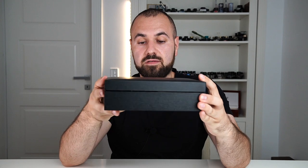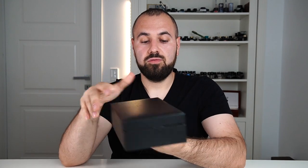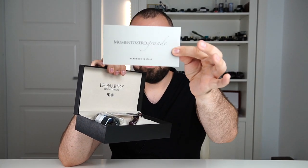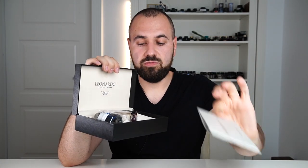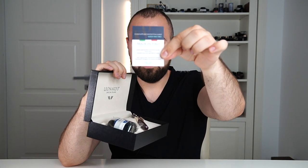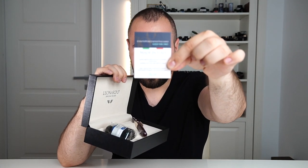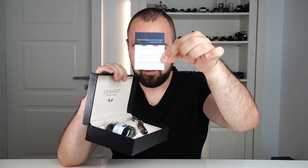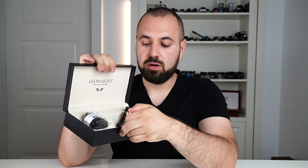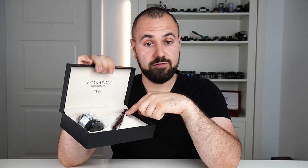Let's unbox this pen and show you what we have inside the box. This is your usual booklet from the Momento Zero Grande series. This is the card with the warranty and the information on gold content of the nib — 14 karat — your standard ink bottle, and this is where we have the pen.